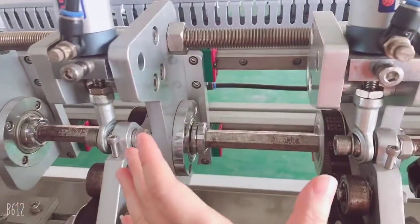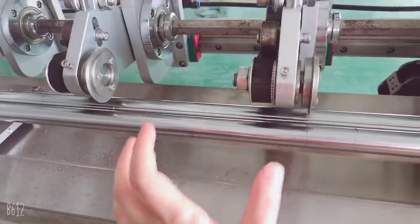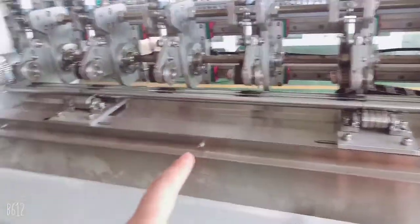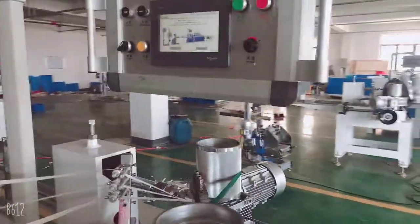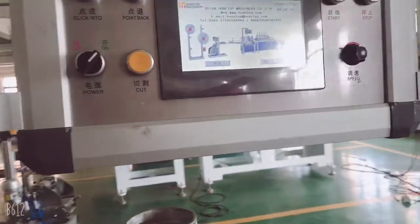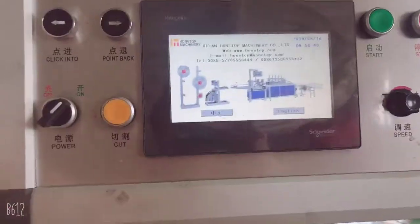If you want to get a different strand length — for example, from 100 to 200 — you turn the screw here and move it to get the different length you want. This is the path way to adjust. And for the manual, there are three parameter settings to adjust before running the machine.